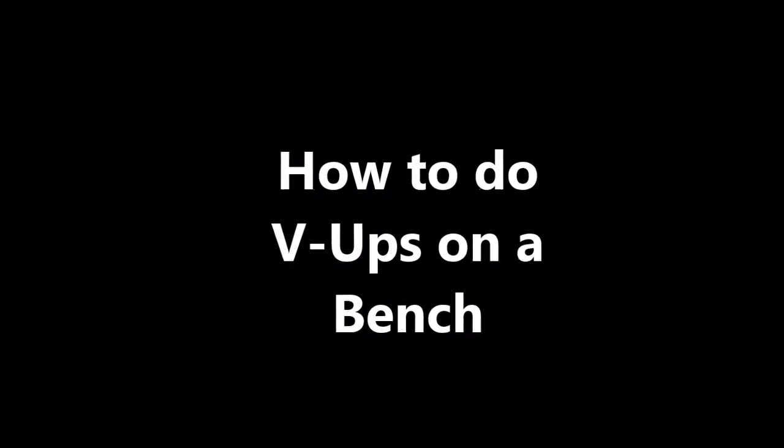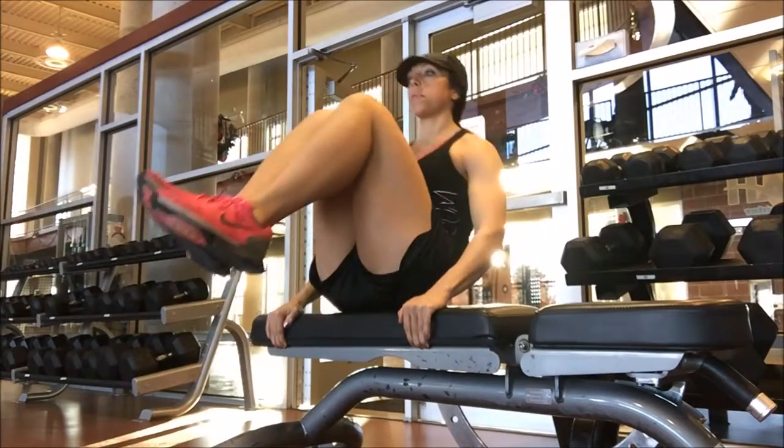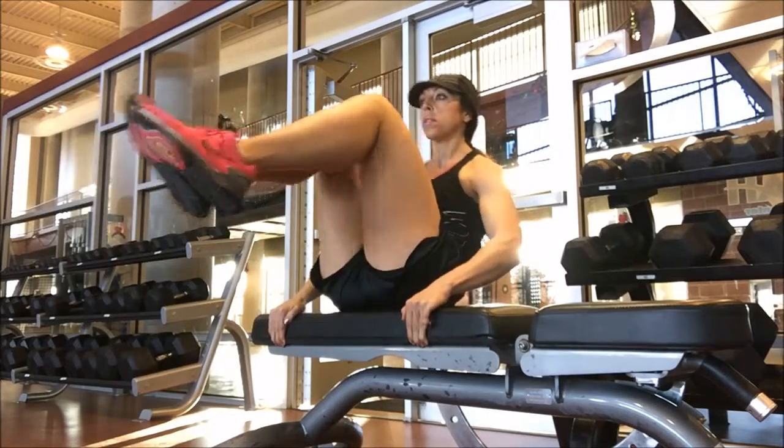How to do V-ups on a bench. You're going to go ahead and hold right next to your hips with the leverage so that you can push that torso back as far as you can. Make sure you have a good grip so you don't let go and fall.